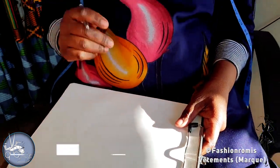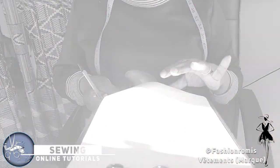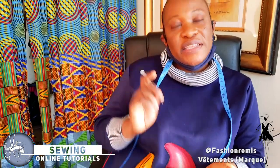The first thing we need to take the measurement is a pen or pencil — it depends on what you have in hand. We need a tape measure. We need a paper, because you're not going to hide your measurement in your hand, meaning we need a paper for that.